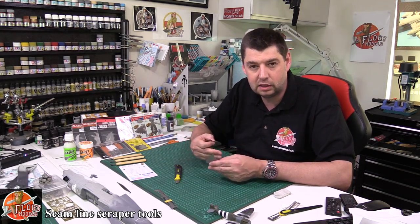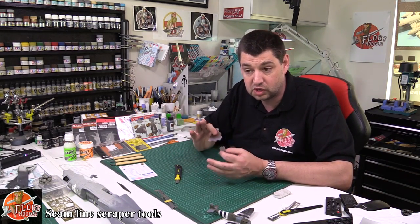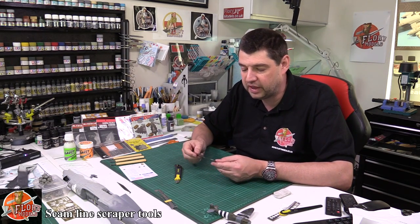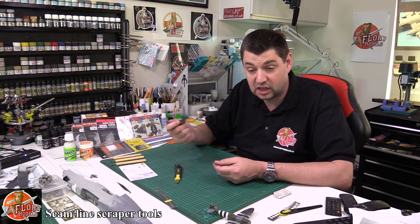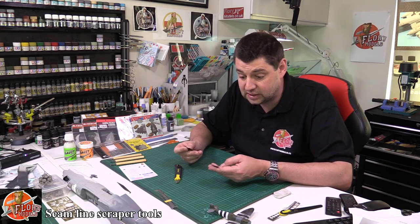They cause so little collateral damage — they don't destroy bits you don't want to. They take out exactly what you need to, cleanly and precisely, without the need of cutting bits off or sanding. And I think it improved my modeling quite extensively.